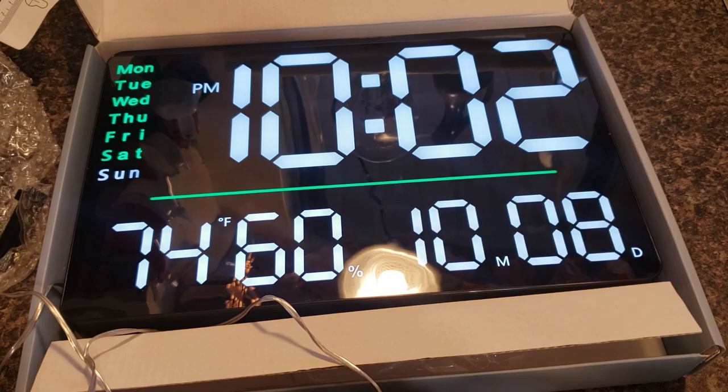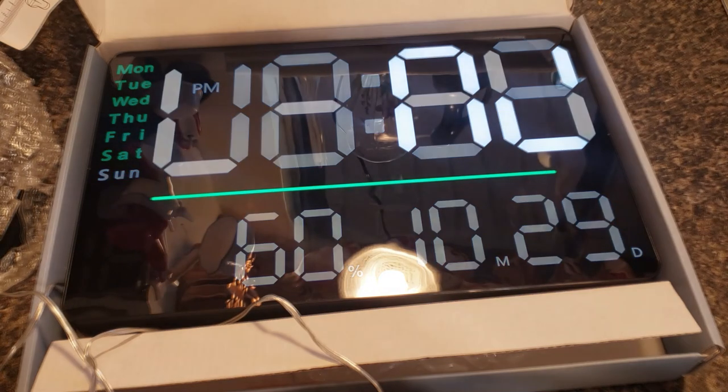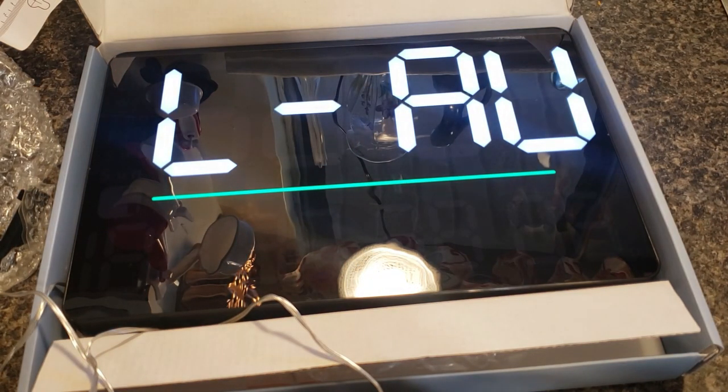It shows the time, date, temperature, humidity, and the day of the week. It also has an alarm and a stopwatch timer feature, and you can adjust the brightness. There are 10 different brightness levels.